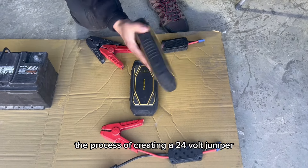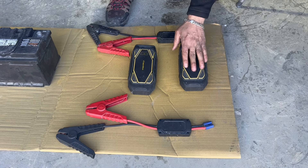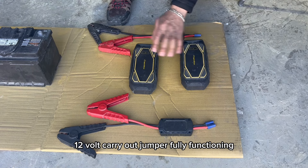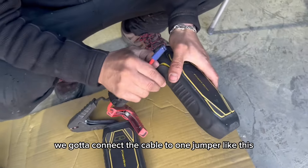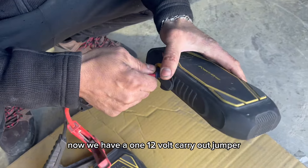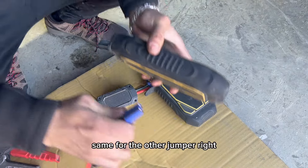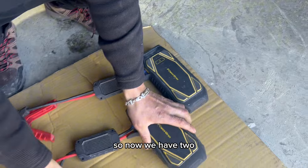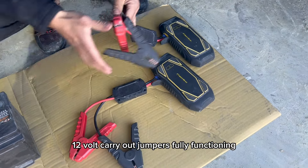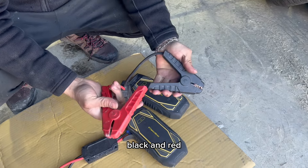The very first step is we're going to make a 12-volt carry-out jumper fully functioning. What we've got to do is connect the cable to one jumper like this. Now we have one 12-volt carrier jumper fully functioning. Same for the other jumper — now we have two 12-volt carrier jumpers fully functioning. This cable has two terminals: black and red.